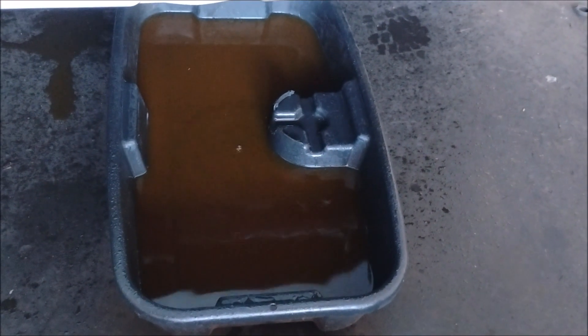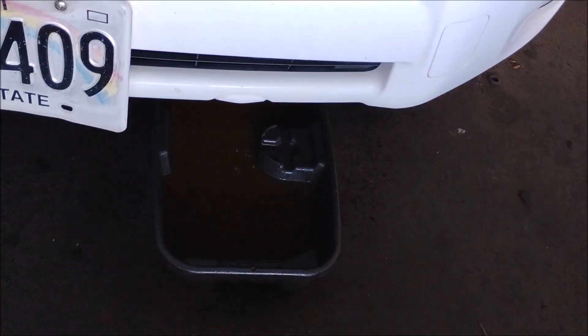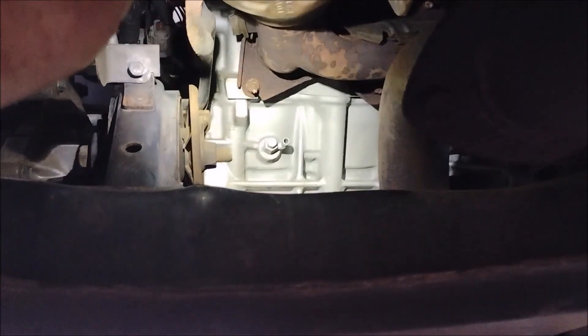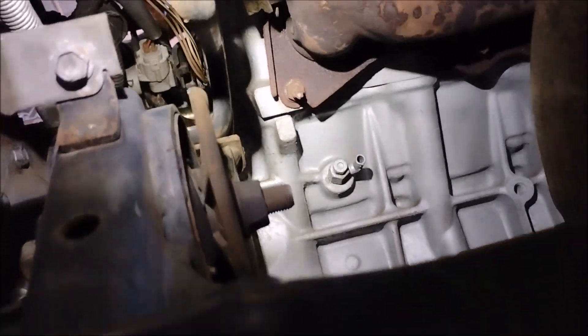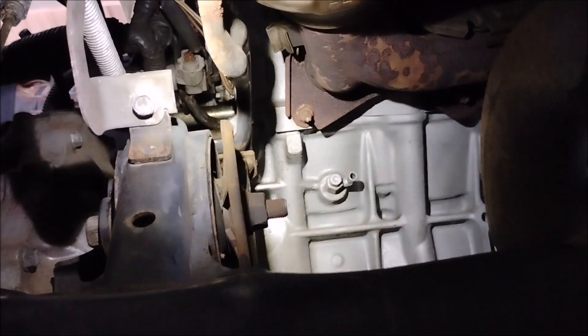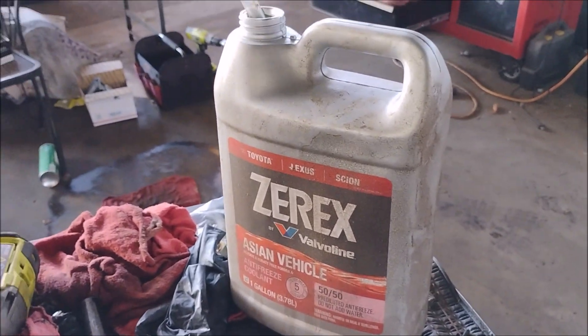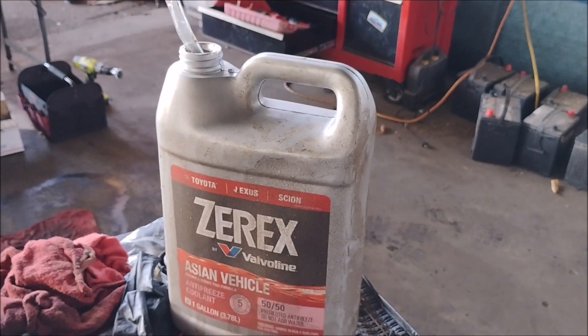The first step is to drain the coolant from the radiator — the petcock is on the driver's side and you'll probably have to remove the engine undercover to get to it. The next step is to drain the remaining coolant from the block; the block drain is on the back of the engine facing toward the firewall. I've loosened the drain valve with a 10 millimeter socket and attached a hose to drain the coolant into an empty bottle. This minimizes the mess when I take the coolant neck off the side of the engine.